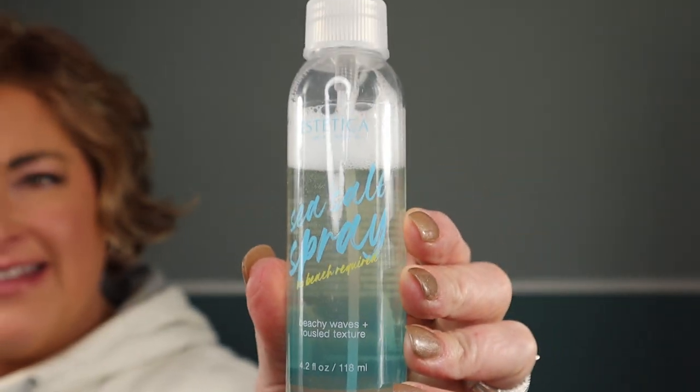Hey everyone, thank you so much for being here today. My name is Denise, also known as Wig Sister on Instagram and Facebook. Today I'm here to bring you a product review. I know there are a number of other reviews out there, so please know this is just one person's viewpoint, and what I think of it may not be what you think of it.